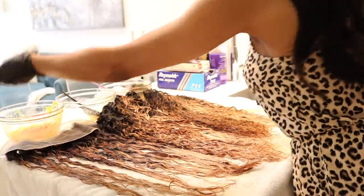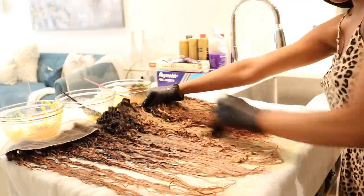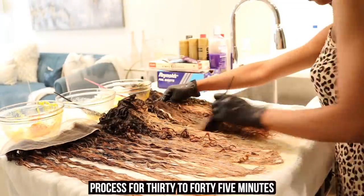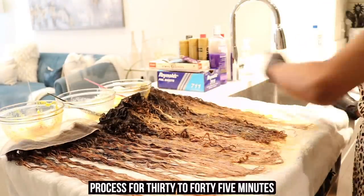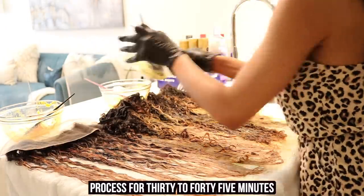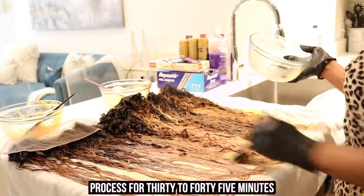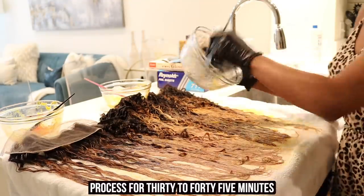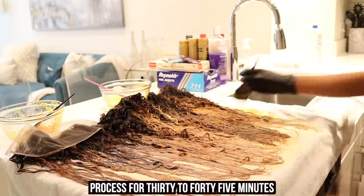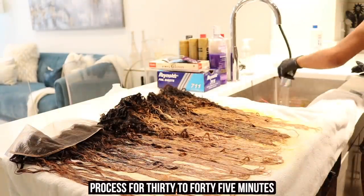I allowed the color to process for 30 to 45 minutes. I didn't cover it with any foil or plastic wrap, just let it sit out. Make sure the area is well ventilated — it has a very strong peroxide scent that can make your eyes water and nose run. Open the windows, turn on the fan, do whatever you need. After 30 to 45 minutes I went ahead and rinsed it out, and this is where I noticed I had kind of over-processed the hair.